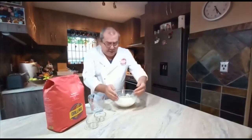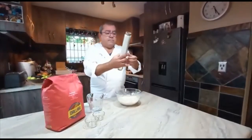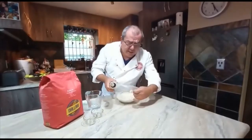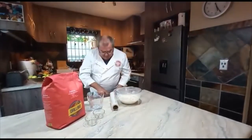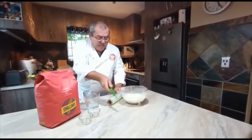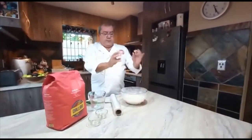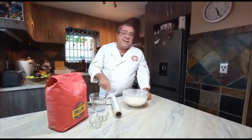Now I just slightly dampen the bowl and take my cling wrap — just a piece of cling wrap. If you wet the bowl, you can see that it sticks very nicely. With my faithful knife I seal it like this, and we leave it for three hours. You'll see little bubbles form and I'll carry on with the process after that. Don't forget to smash that like button and share!